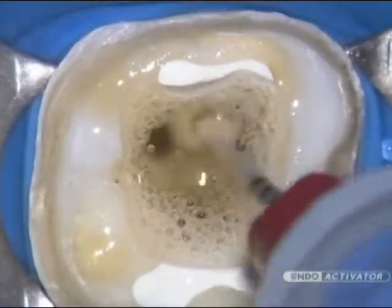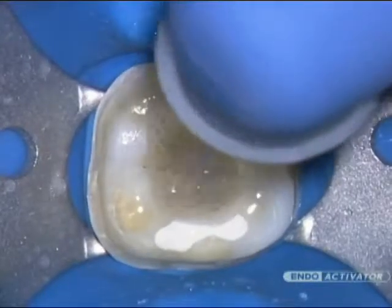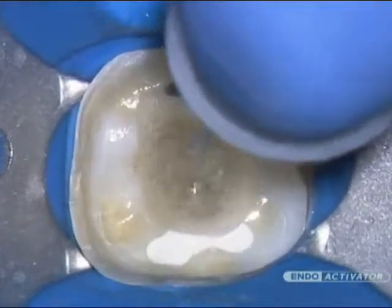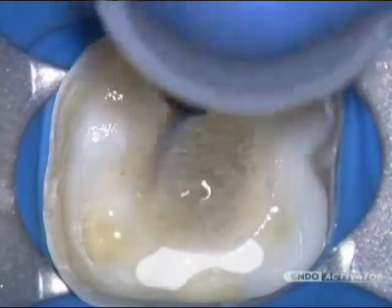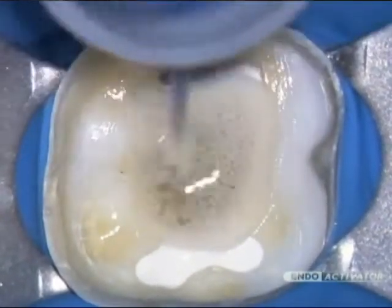Move the vibrating tip up and down in short 2 to 3 millimeter vertical strokes to optimize a powerful hydrodynamic phenomenon. In general, use 10,000 cycles per minute to encourage debridement and promote the disruption of the smear layer and biofilm.